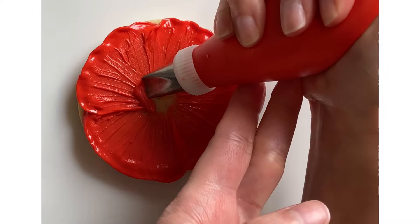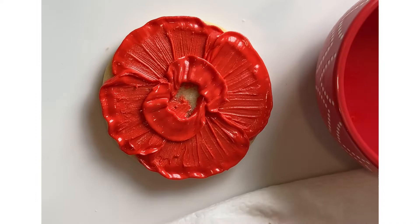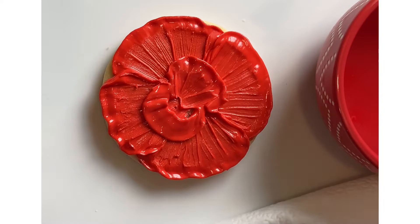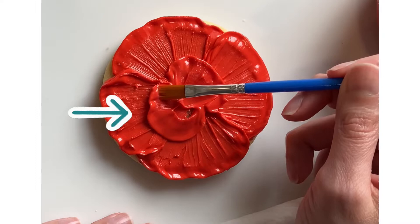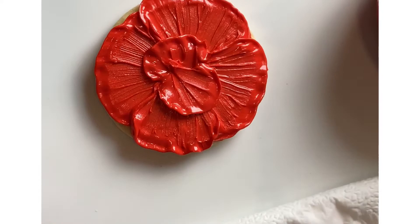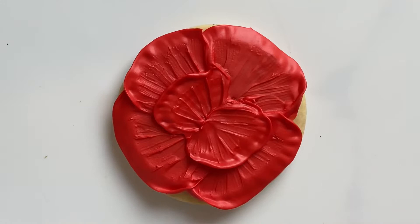Now I'm going to take my stiff red icing again and I'm making two smaller petals in the center. I'm repeating the same steps pulling them inwards, and I'm making sure I'm not pulling directly from the edge of the icing because as I'm pulling inwards it's kind of lifting up on the edge so it's making it look more like a petal — and I liked that. If there was too much icing in the center I removed the excess with my paintbrush. And now I'm going to let this dry completely.